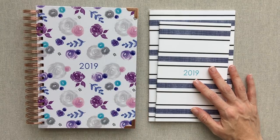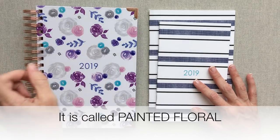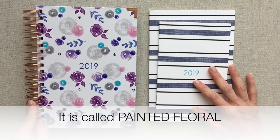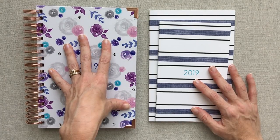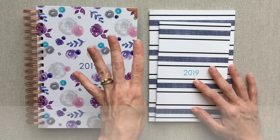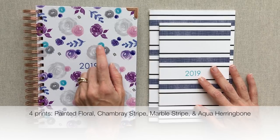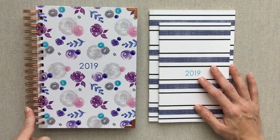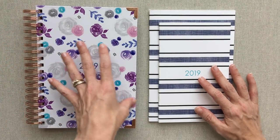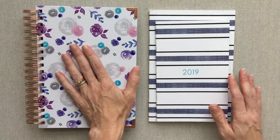I picked her watercolor floral and the rose gold. The rose gold coil is only available in this print. She has several other prints — I think four total for the year: chambray stripe, marble, watercolor floral, and aqua herringbone. The only one available in rose gold is the floral, so that's just a heads up. This is the chambray stripe.